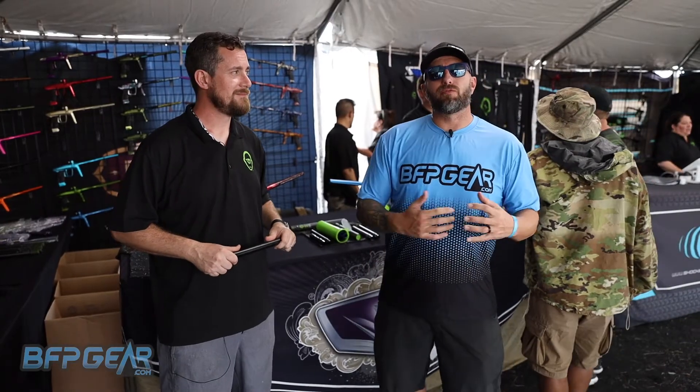Hey guys, so I'm here with Russell from GOG Paintball. We're going to go over the updates — the 2023 updates of the Freak Barrel system.